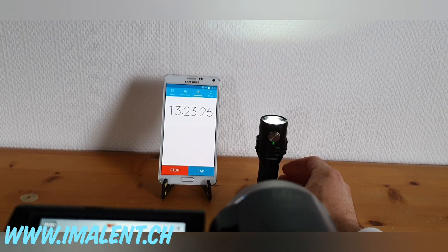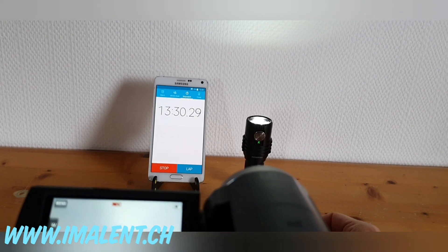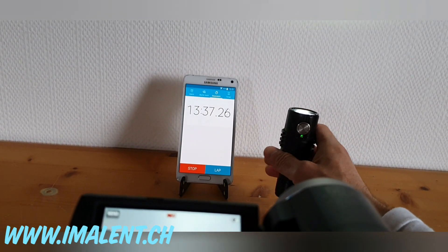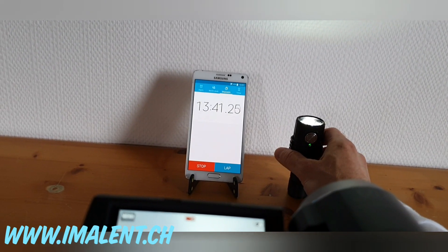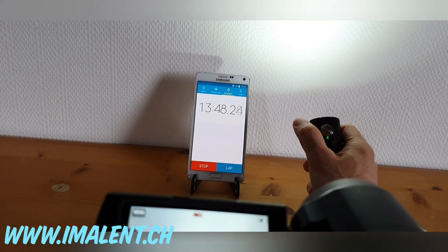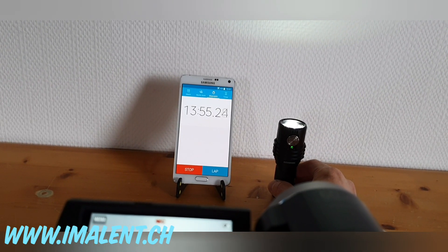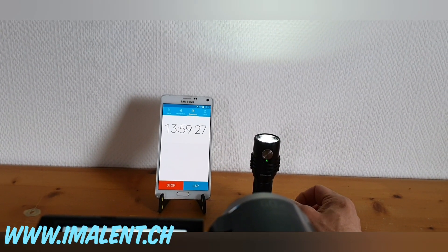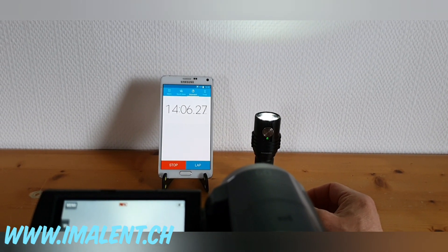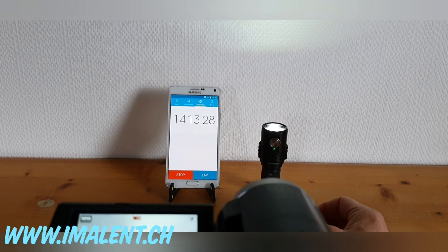We're now over 13 minutes into the test. If you want to know more about this light or have questions, leave a comment or visit the website — it will be translated into English soon. You can also send a message, email, or give me a call. If you liked the video, press thumbs up, and subscribe to the Imalent Switzerland channel for more news about new products. Thank you for watching and see you soon in the next video.